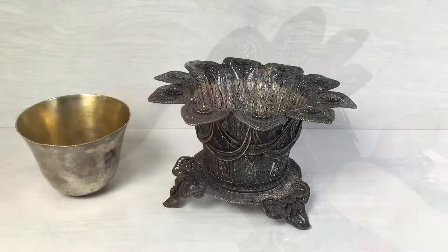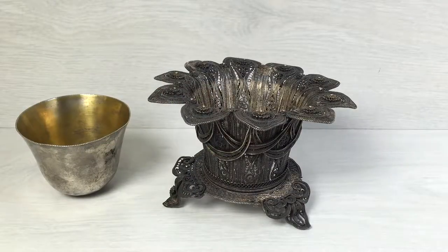Perhaps if I polish this vessel I can bring back the gold plating which was lost from the oxidation of the silver.